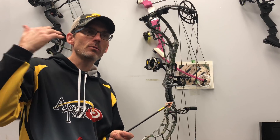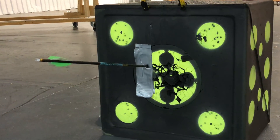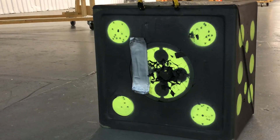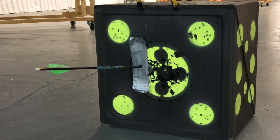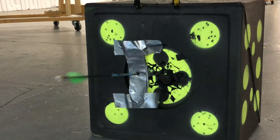I first put down 20 strips of duct tape just to get a baseline, and the arrow had zero trouble getting through that. Next I put 20 more on and shot through 40 strips — again zero trouble. So I added 20 more to get to 60 strips total, and it punched right through again.